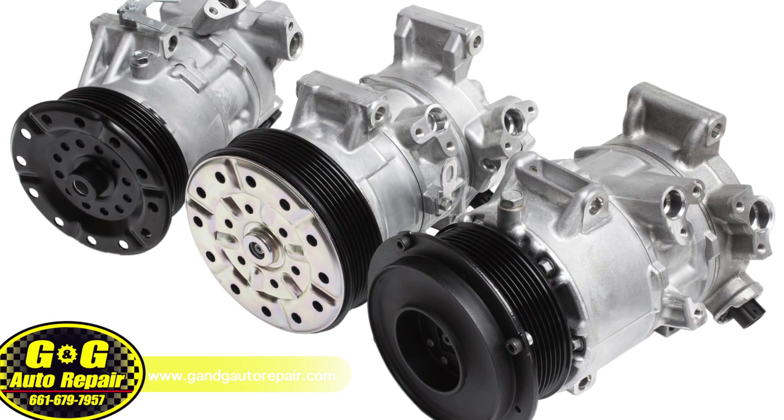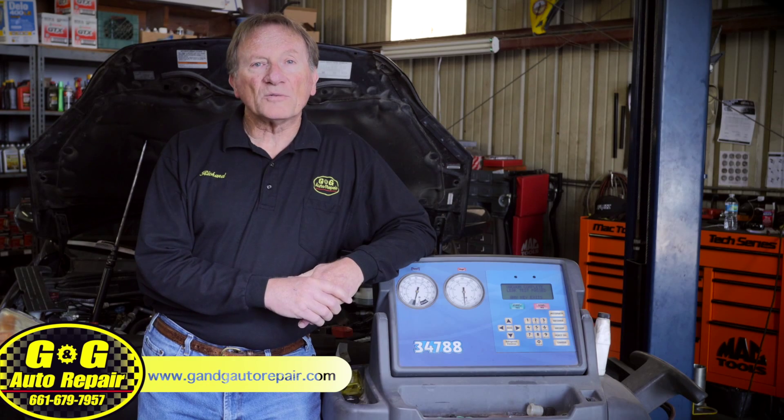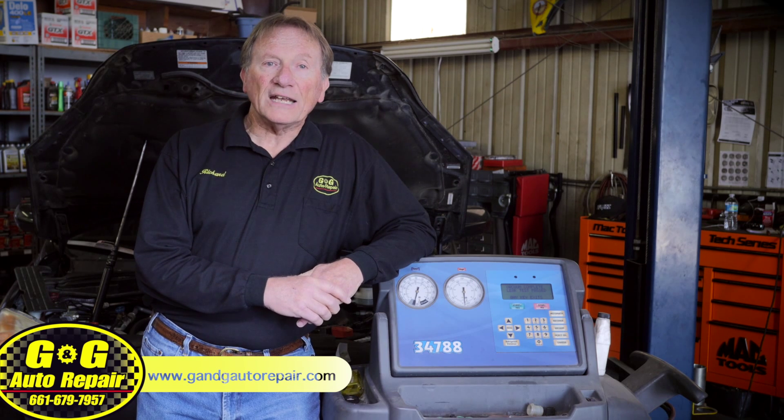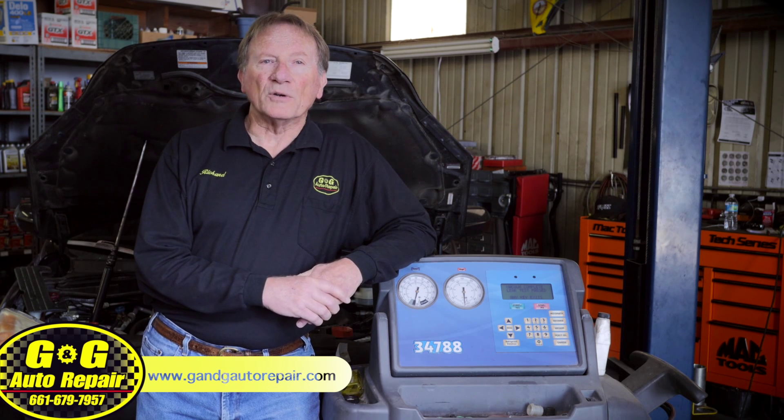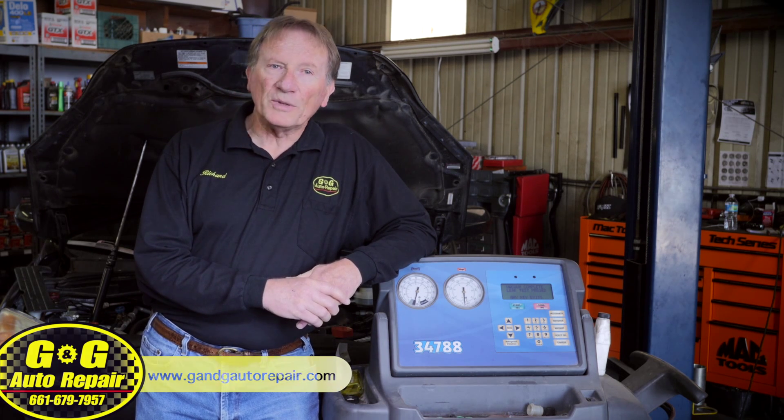Compressor replacements can be very expensive, and it isn't worth not having a service done correctly. The cost of an AC service is barely more than one of those cans, so why bother? Just let a shop do a proper AC service and you'll be much happier.